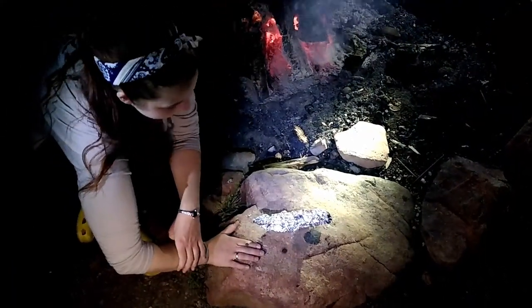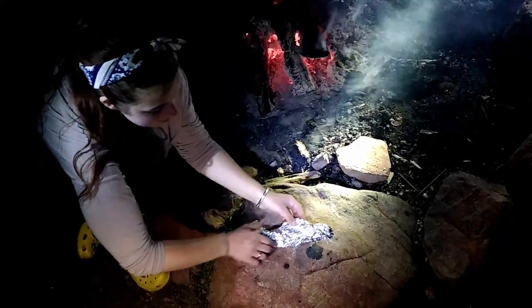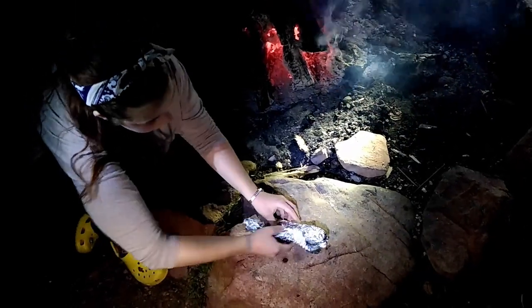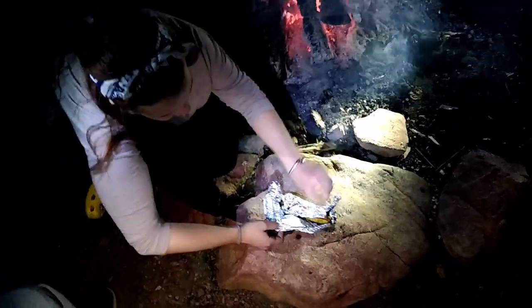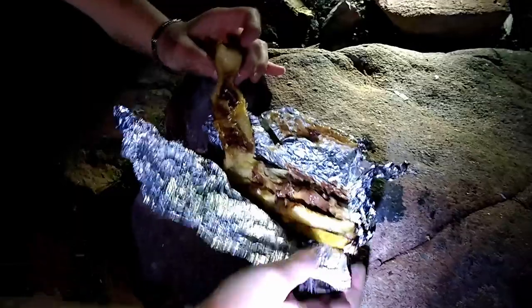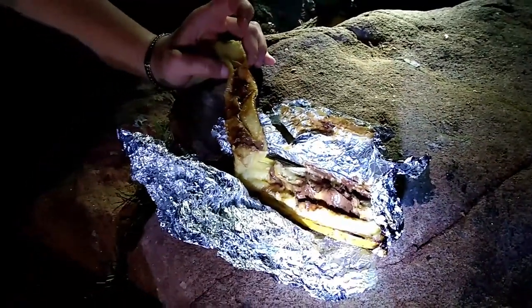We left our banana in the fire for about five minutes and then we safely pulled it out with tongs so as to not burn our hands. Now it's cooled for a little bit and we're going to open it up. This is what it looks like — we have our chocolate nicely melted on the inside, our soft banana, along with the peanut butter, and it's going to taste amazing.